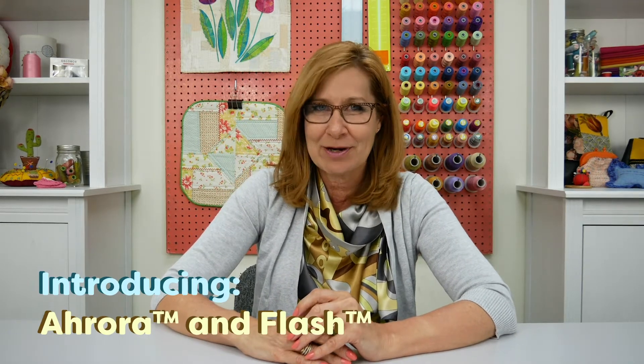If you're looking to add some extra special touches to your project, allow me to introduce you to some incredible threads by Wonderfil.